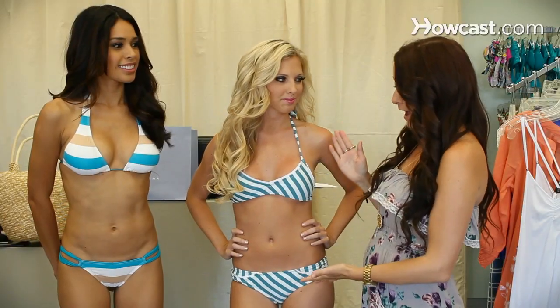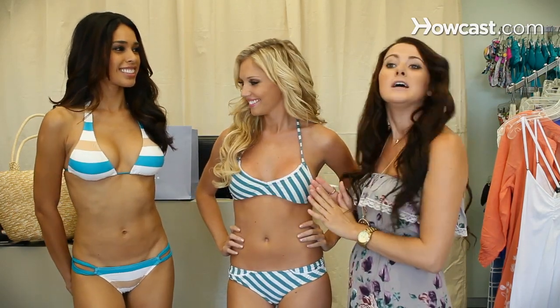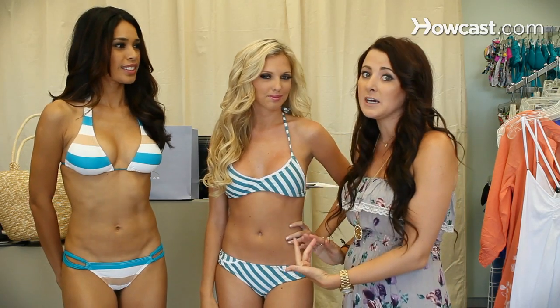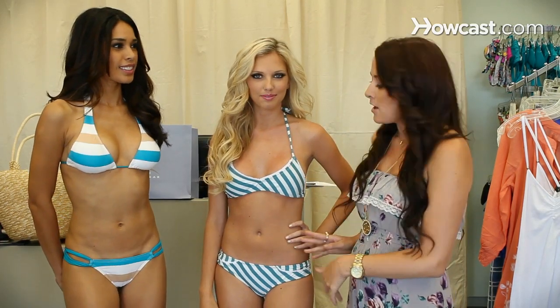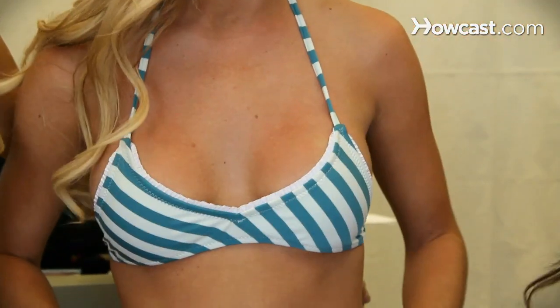How to wear an athletic body type suit would be exactly what Ashley and Maria are wearing today. You want to stick with the stripes. It's a really good pattern for athletic because they're usually long and lean, and the stripes are going to break you up. I especially like Ashley's stripes because they're diagonal, so it's going to give a little bit more to it.